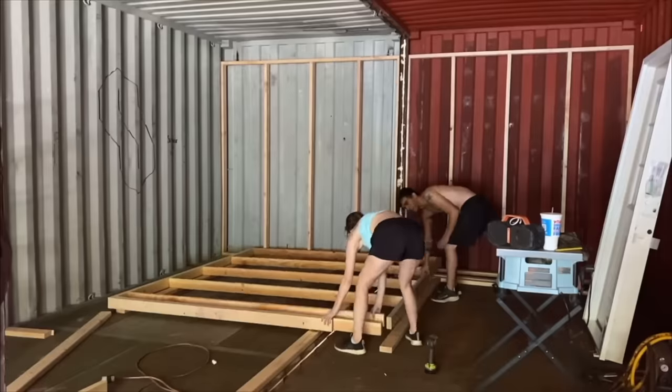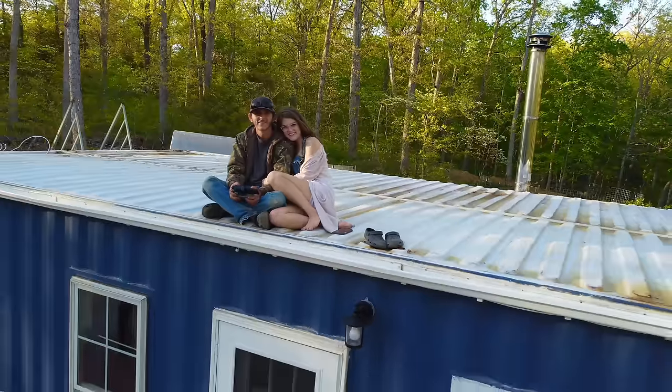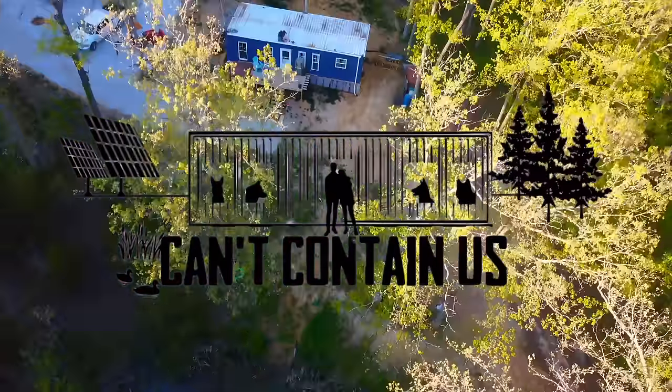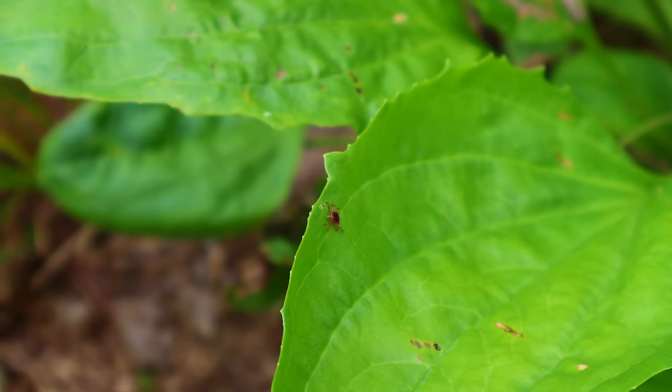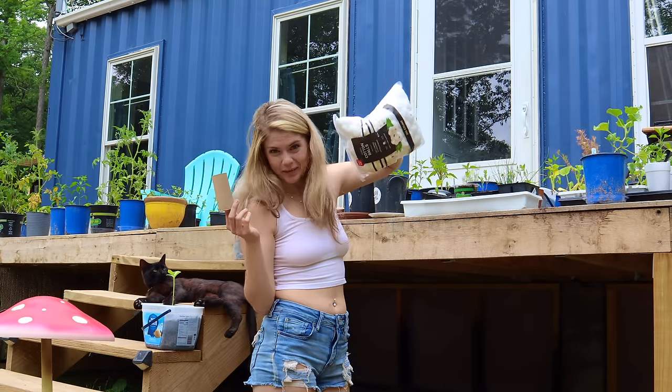If you have a tick problem, this video is for you. Ticks are really bad this year, and unfortunately they're extremely hard to eradicate. So today I'm going to show you one of the only ways to truly reduce your tick population without having to spray a bunch of chemicals all throughout your yard. And the good news is, it's cheap and easy.